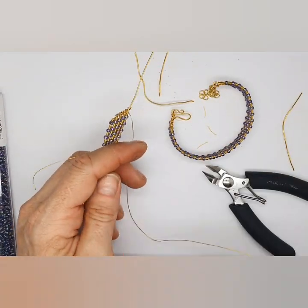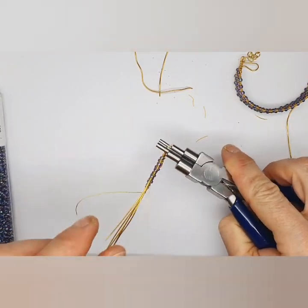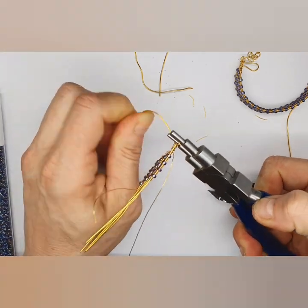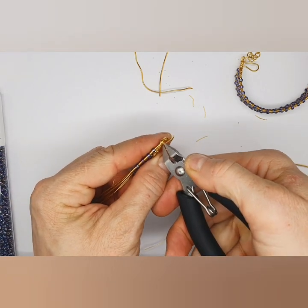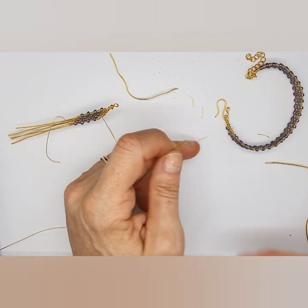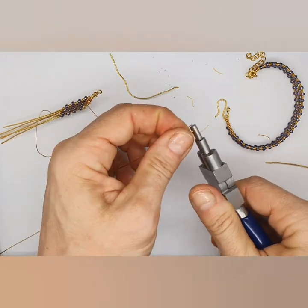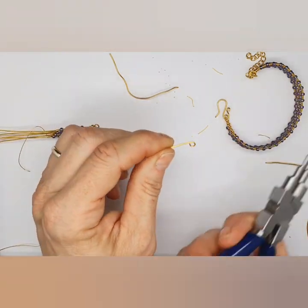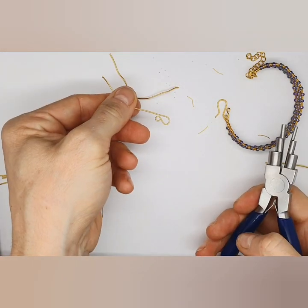The last thing to do is create a rosary link — a wrapped loop. The way to do this is: bend the wire over 90 degrees. You can use round nose pliers for that — bring the wire around, flip your pliers sideways, bring it to a perpendicular angle, and then simply wrap your wire around. Trim it off. If you don't have any chain and findings, you can create your very own shepherd hook-style clasp using your round nose pliers or bail making pliers — create a tiny little loop.